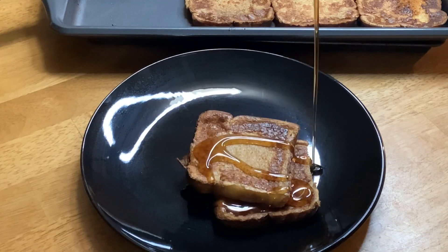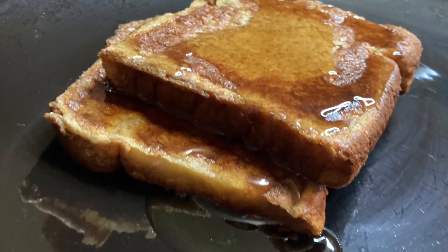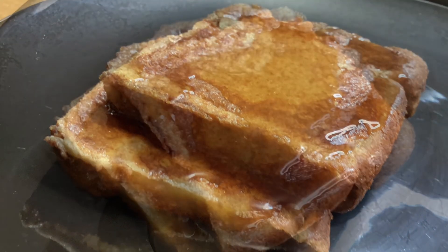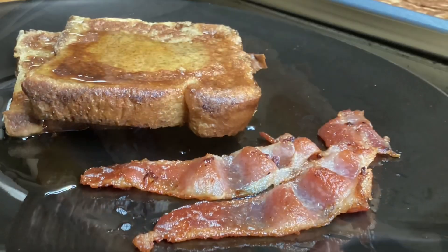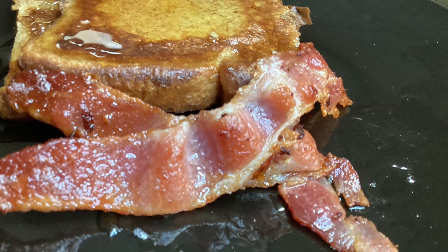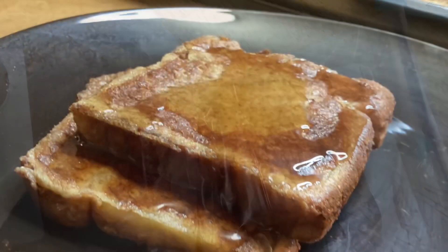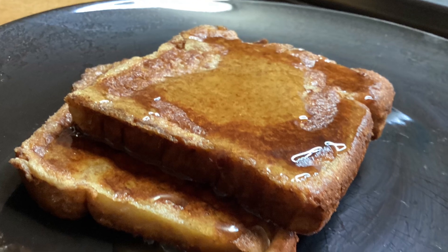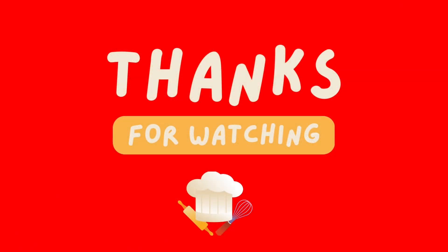Preheat your oven to 400 degrees Fahrenheit. After you put this in the oven, bake it for 10 minutes, then flip it over and bake for another five to seven minutes depending on your oven. Or if you don't want to flip the toast, you can turn on your broiler for about four or five minutes — but watch it carefully. It's that simple. Thanks for stopping by and I'll see you next time.